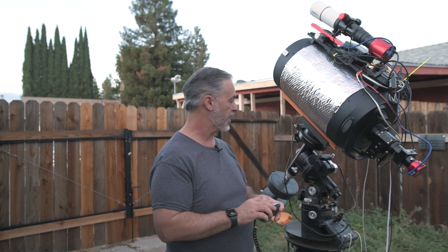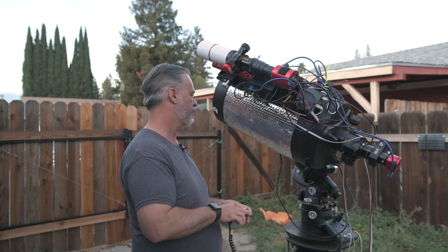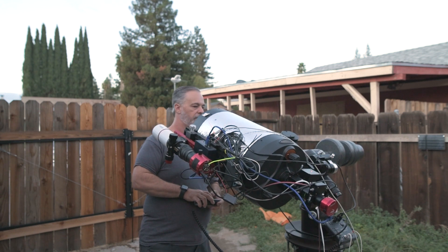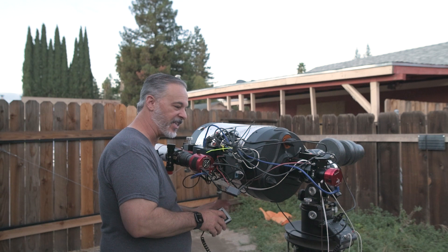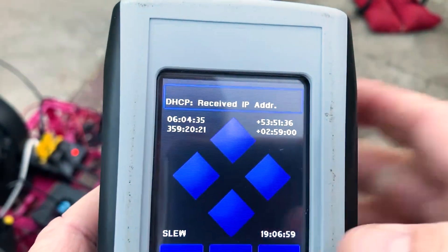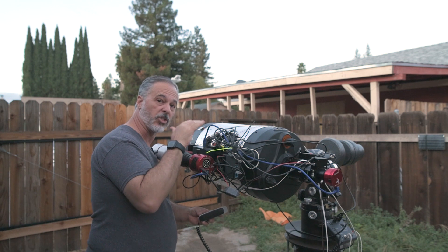To set a custom home position, first move the mount to the position you want as your home position. Then go to menu, park, and select set home position — that defines the home position. Now you can go to menu, park, and park at home position, which parks it ready for shutting down, or you can just leave the power on and have it stay in that position.